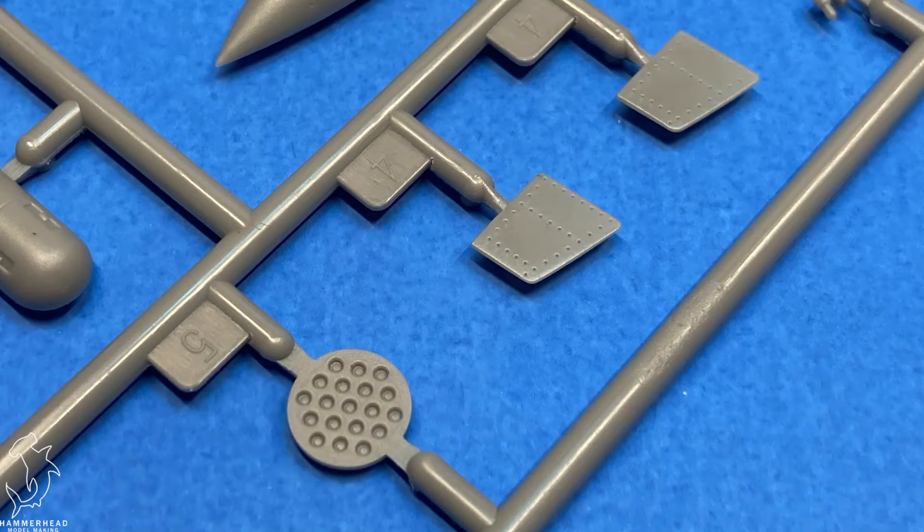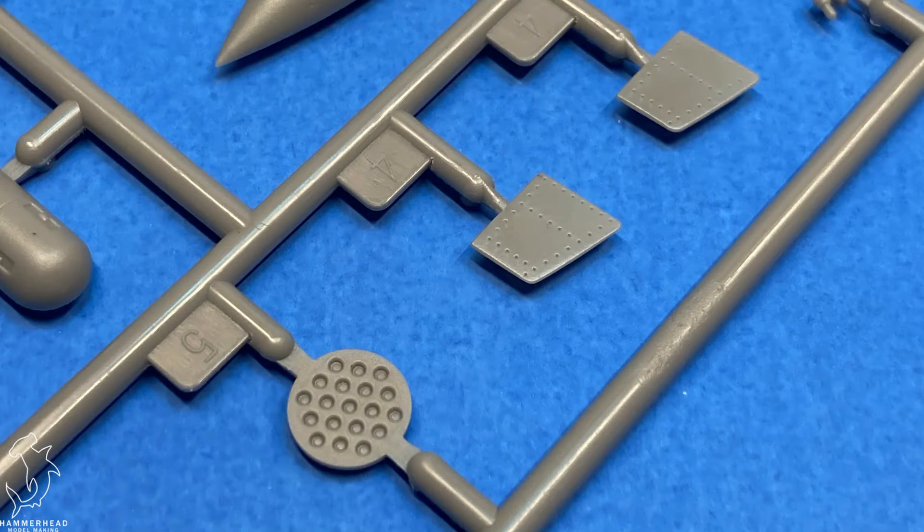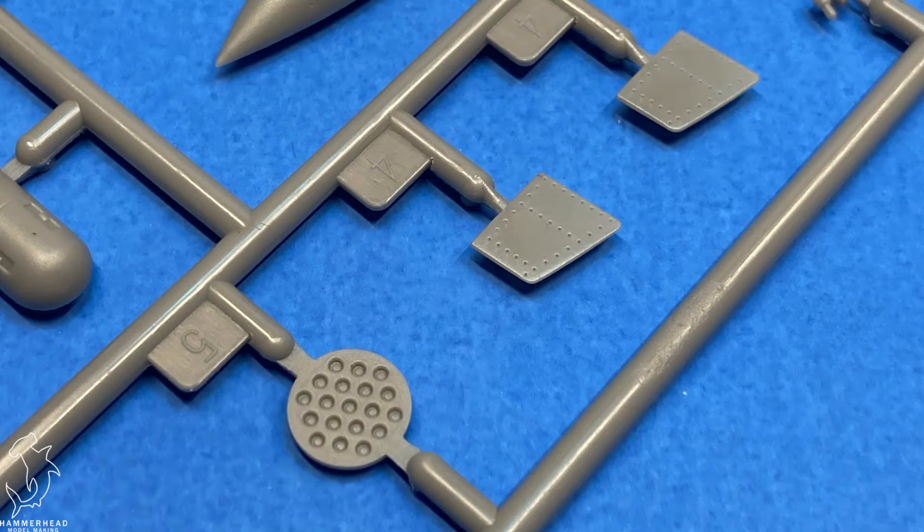I am a big fan of painting the SEA camo scheme, so I'll definitely enjoy having this one up next to my B-26K and my F-105.